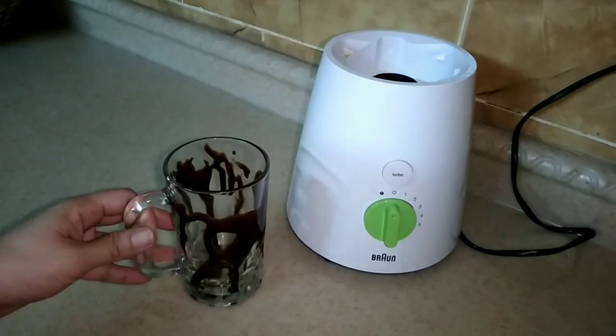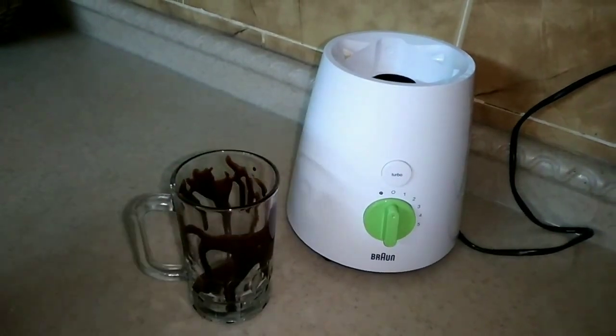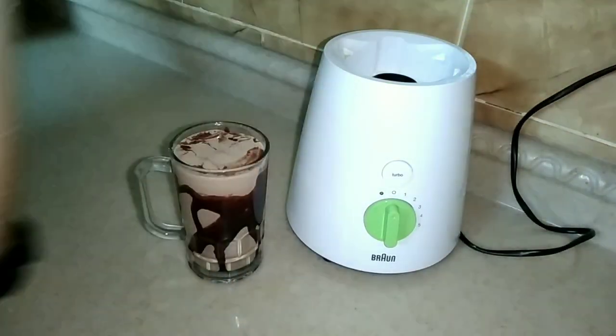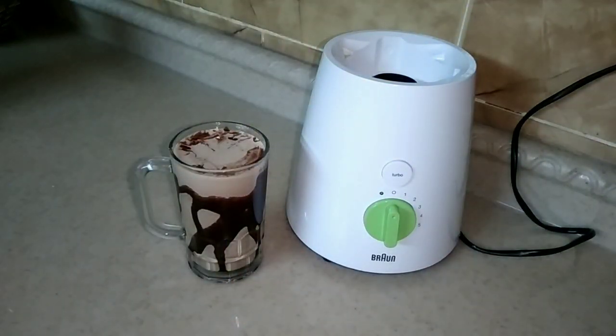Now this is my glass — I already added chocolate syrup to it for the design. I put quite a lot. Try doing this at home too!